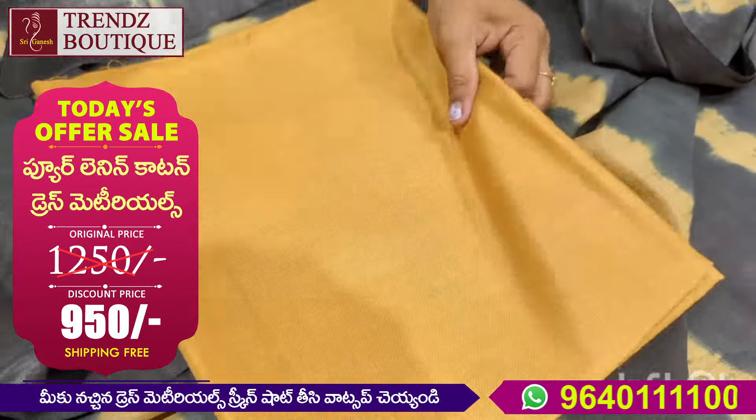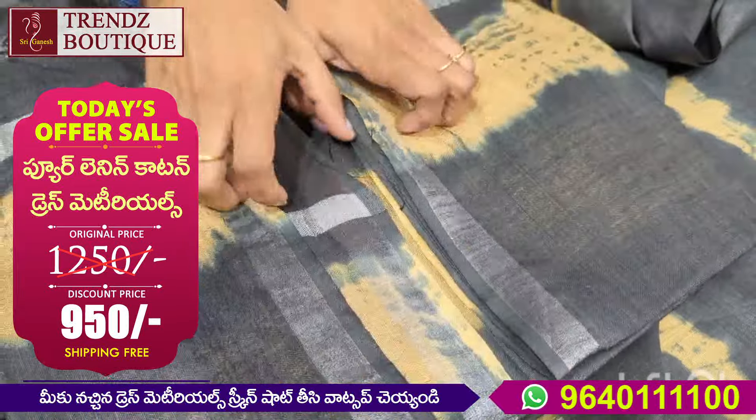Hello, welcome back to Sriganesh Trendz Boutique. In the previous video, I showed you the dress materials.